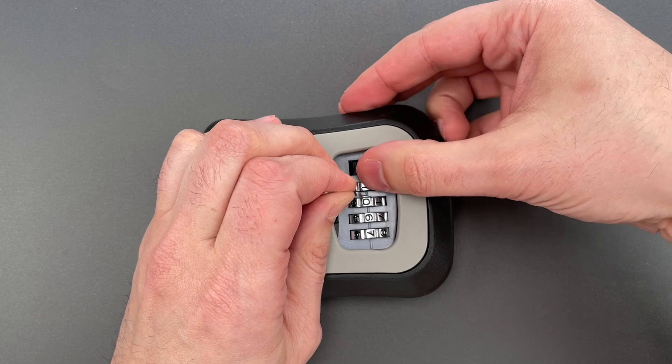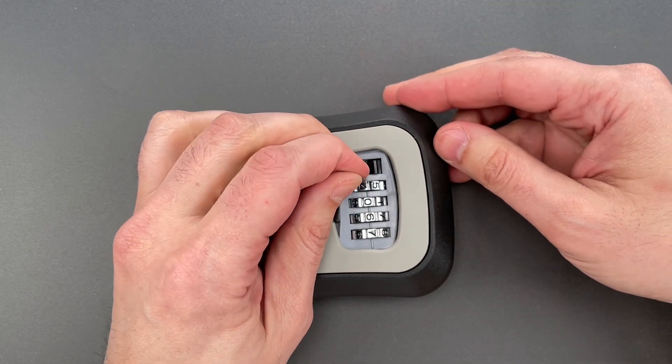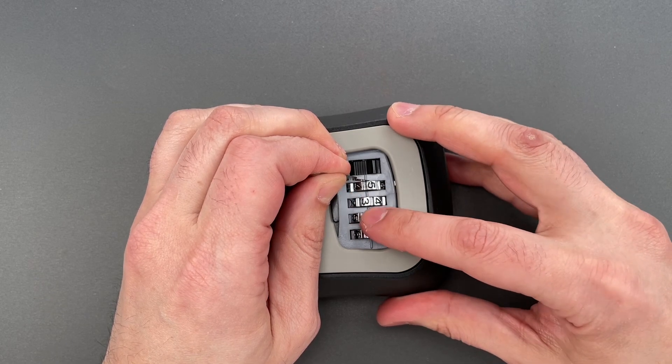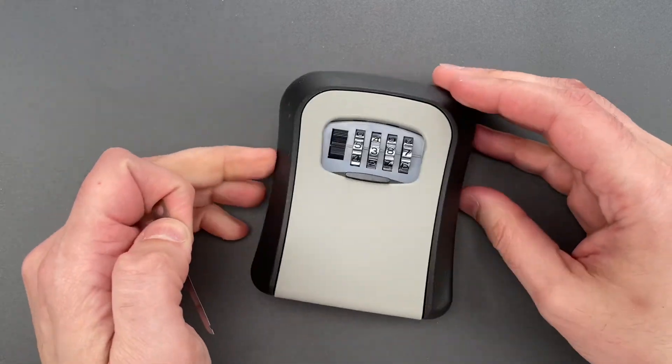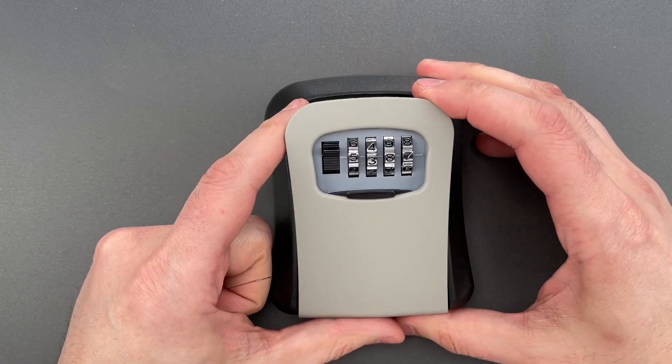I'm going to use that little notch to grab a bar that runs behind all of the code wheels. Once I have that bar, I'm going to pull it into the back of the code wheels, and then just turn each of the code wheels until I find a loose spot in the travel. It appears the combination is 5387.